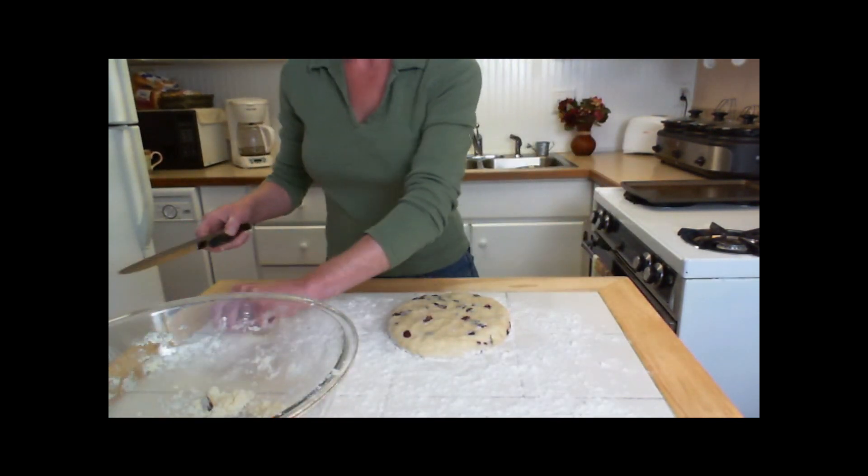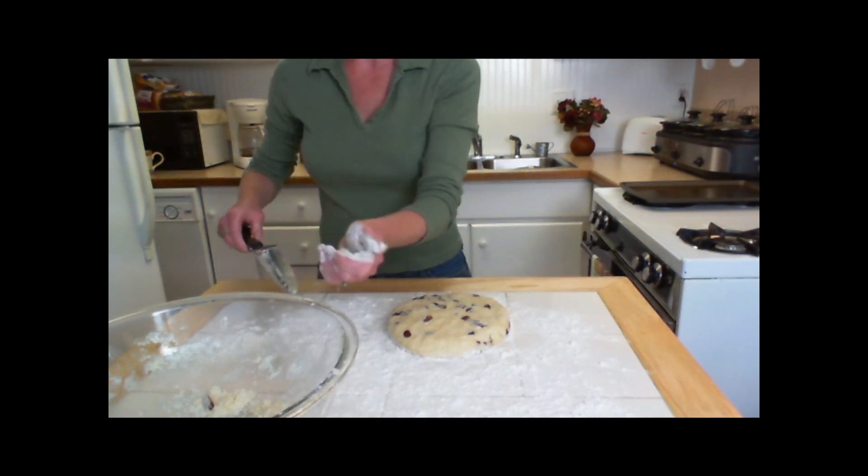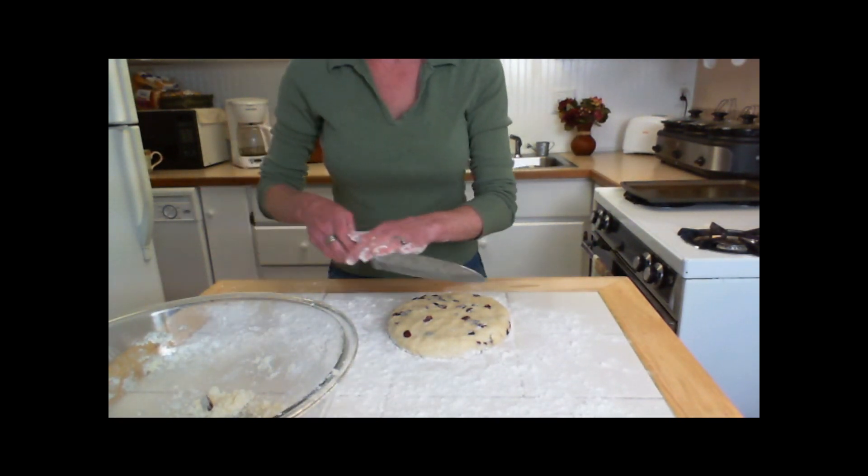On a lightly floured surface, shape the dough into about a 6-inch mound and then cut it into 8 triangles.